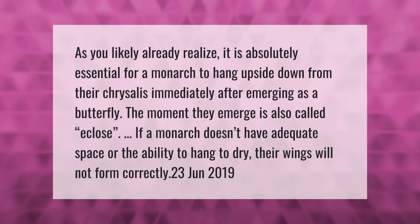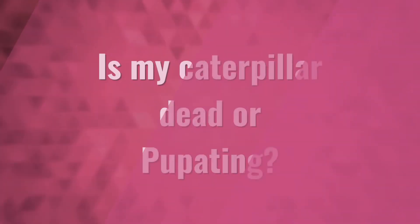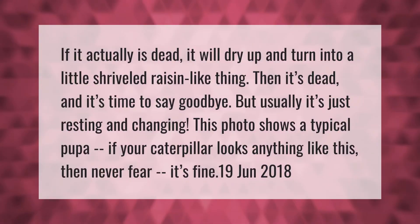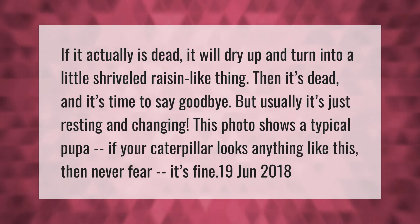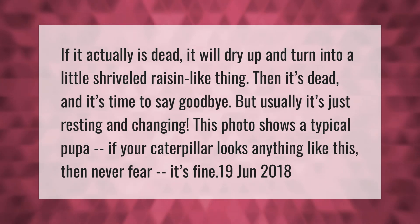If it actually is dead, it will dry up and turn into a little shriveled raisin-like thing — then it's dead and it's time to say goodbye. But usually it's just resting and changing. This photo shows a typical pupa; if your caterpillar looks anything like this, never fear — it's fine.